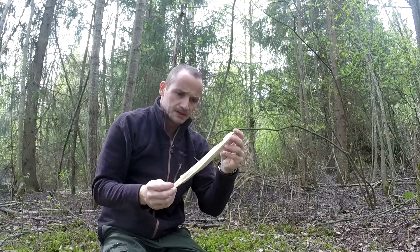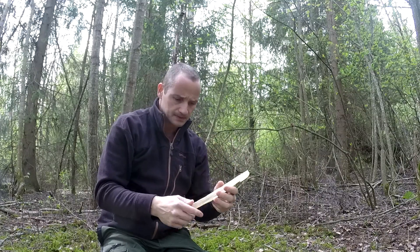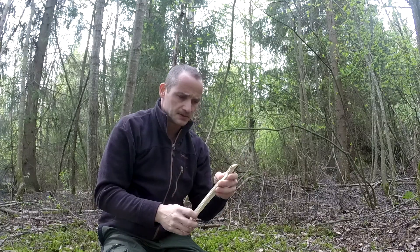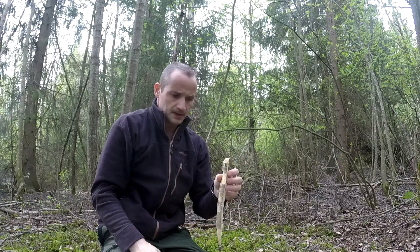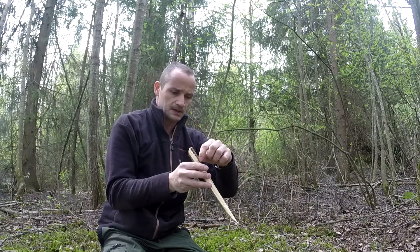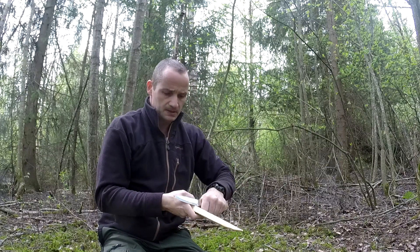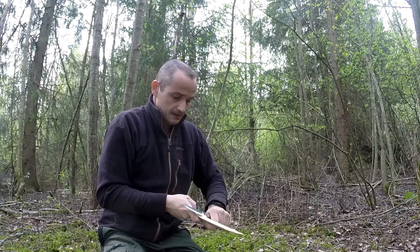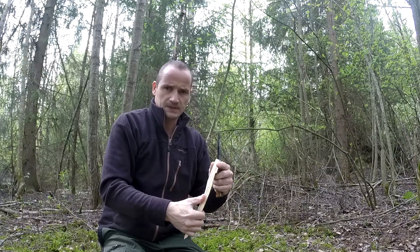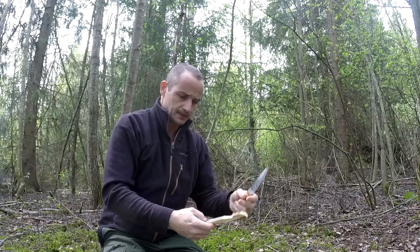Now it starts to look like a tent peg. You can clean it up a little bit if you want, but the more rough it is the more resistance it will have in the dirt, so it doesn't matter. This is the edge where you have the line, so we put it in like this, with the pulling force this way. I usually just make the inner part a little more flat — that way it has more surface area to resist the tension.